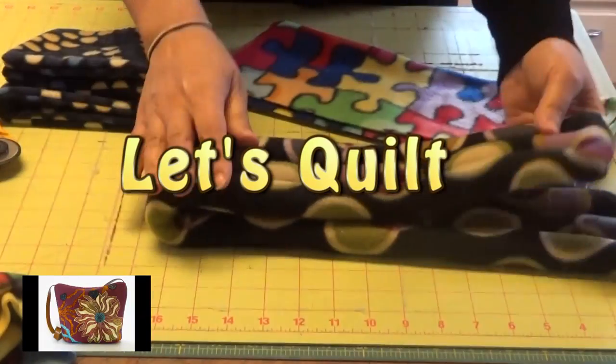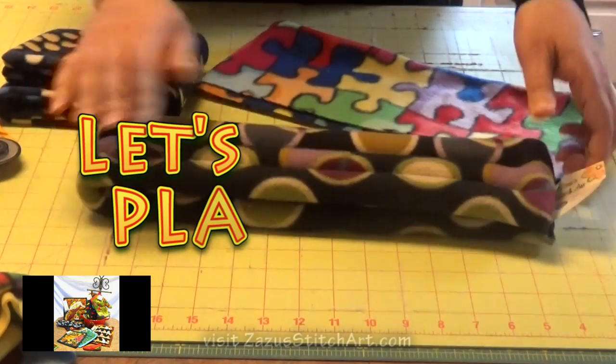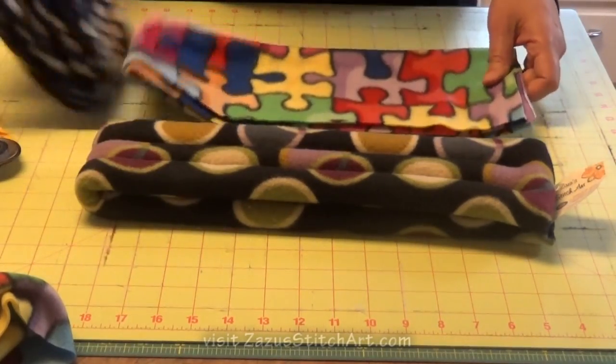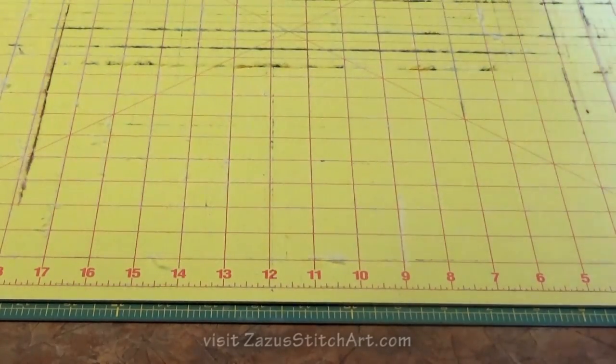I have always used the anti-pill fleece. I just have not even bothered with the regular fleece — it pills up too fast, and I've not wanted my stuff to look that way. So I wanted to show you what can happen to your cutting mat when you cut fleece on it.